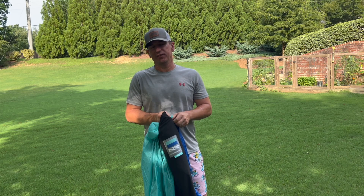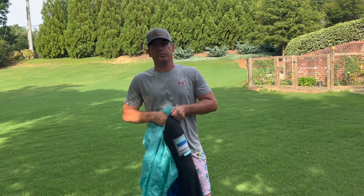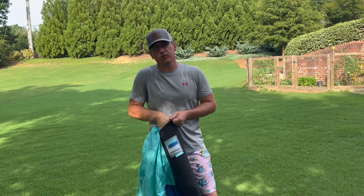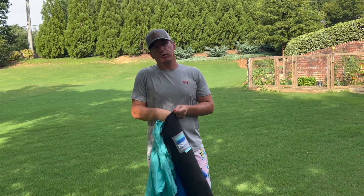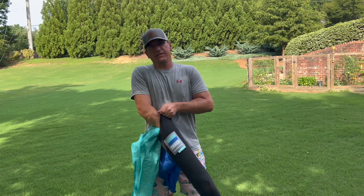People who were looking at them stopped me and asked what I was filming. I told them and they asked the price. I said $250 and some of them said it seems a little steep. So Shibumi, if you're watching this — consider if you can lower the price point a little bit, because I think you would get a lot more sales.